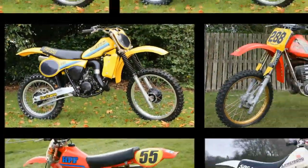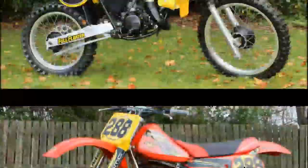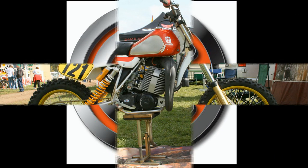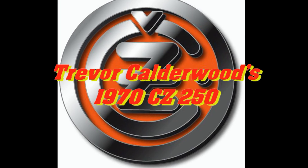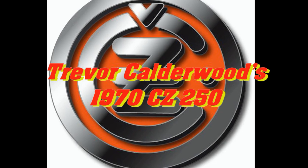In my next feature clip it's another picture slideshow of a machine I captured a few years back at the Blaine Cairn Classic Scramble. So I hope you'll hang around with me for the next few minutes as we take a look at Trevor Calderwood's 1970 250 CZ.